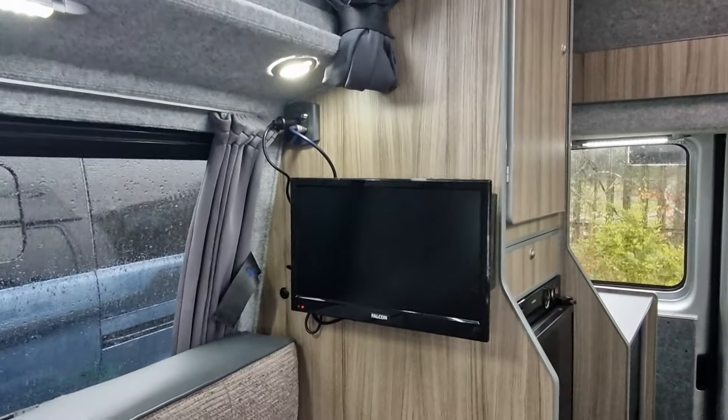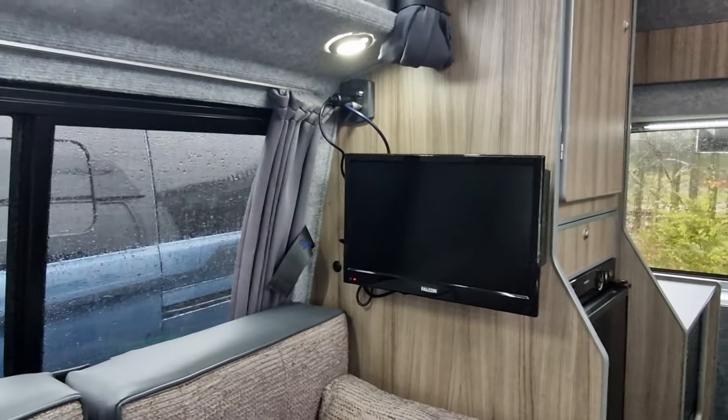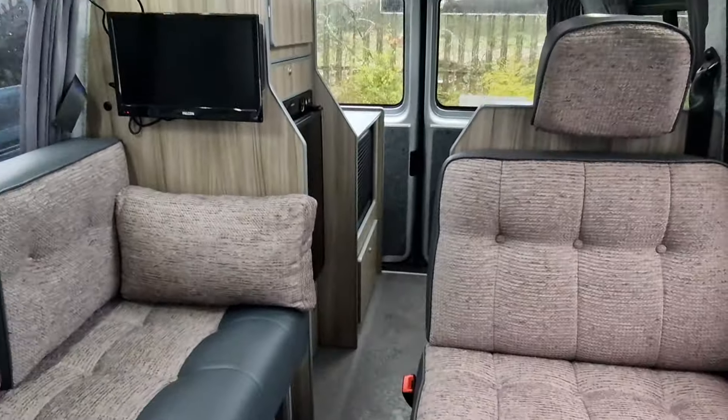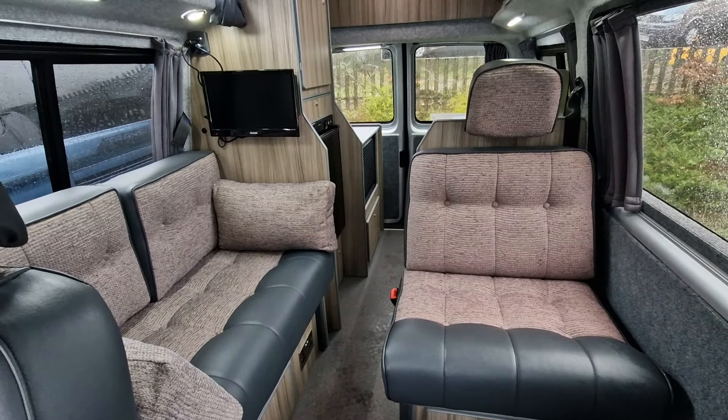This one also comes with a full TV package, so you can watch TV while you're in the campervan. Spotlights and strip lights throughout the camper. And this is a brand new conversion.